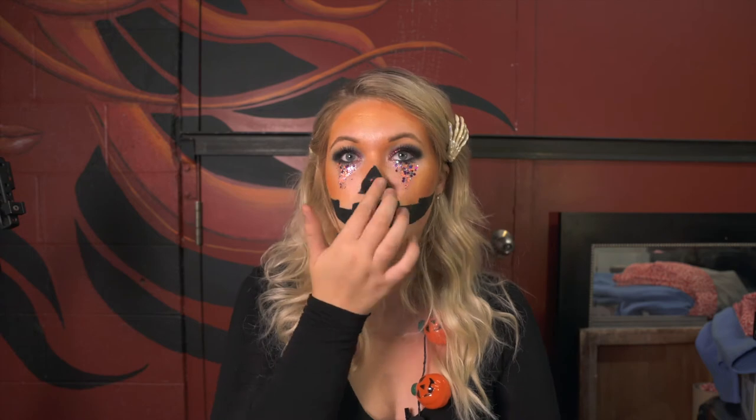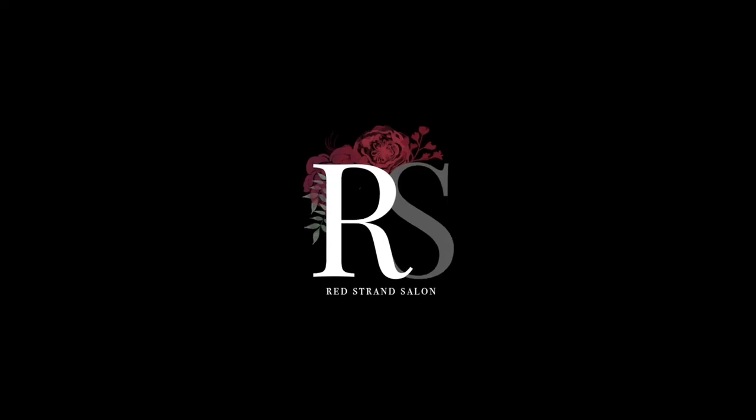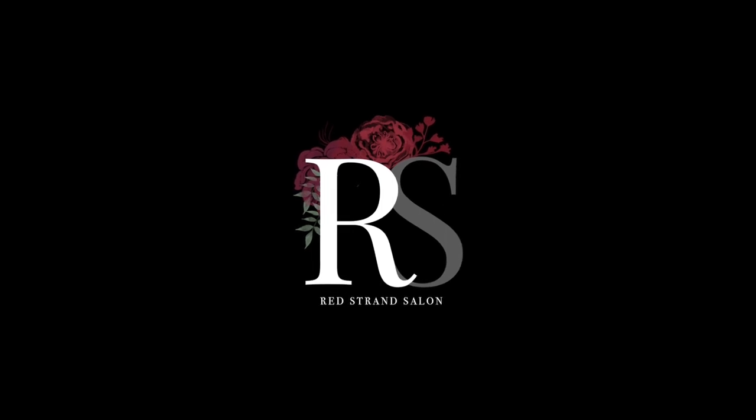So now the last thing to do is just add a little bit of glitter to my nose. And let down your hair. So here is our cute, fun, glittery jack-o-lantern look. Like and subscribe to see more videos. Happy Halloween! Bye!